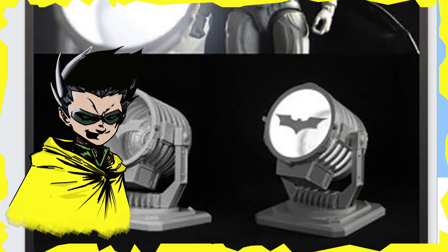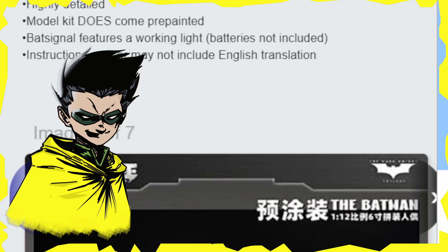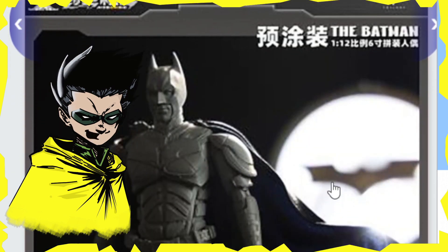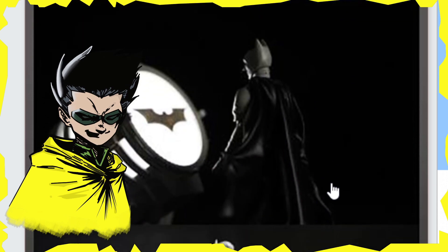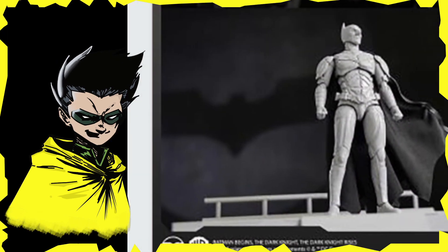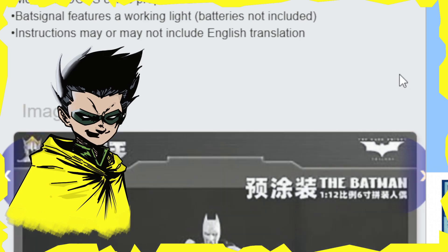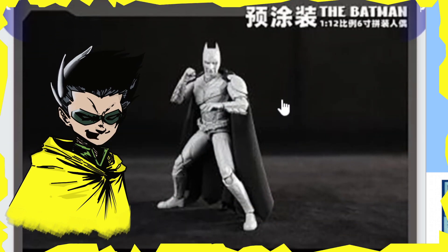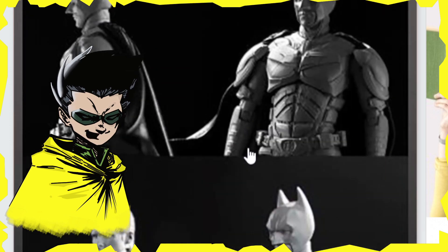It looks really good. Here is Batman again in front of the Bat-Signal with the light lit up, and you can kind of see the Bat-Signal in the background. Batman is standing there and you can see he is indeed articulated — you can see the articulated joints. It looks like single joints, but I can't quite tell from the photo. Could be single, could be double, but it looks like it might be single from what I can see here.